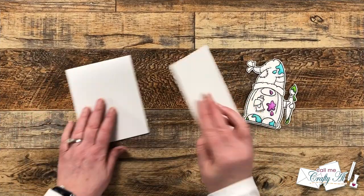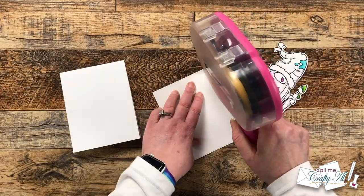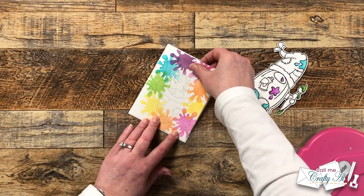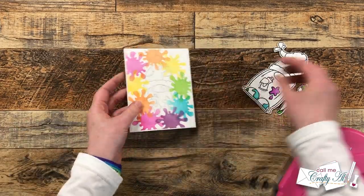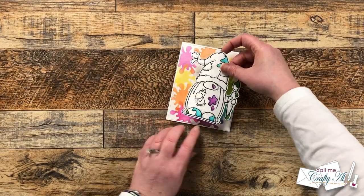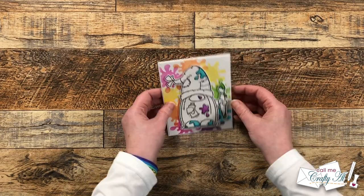All of the card parts are ready so we can start assembling. The ink blended piece gets placed flat down onto the card front — there is now a small white border around the edge. On the gnome I did add some foam tape off camera so we could pop him up and add a little dimension. I did my best to use where the light outline in the background was to know where to place my gnome.